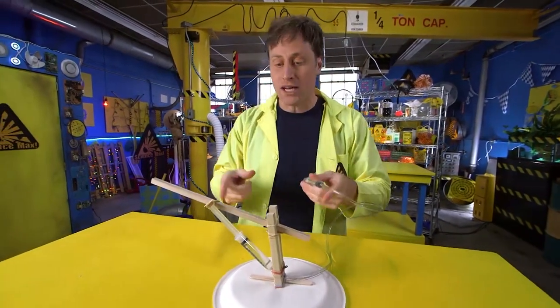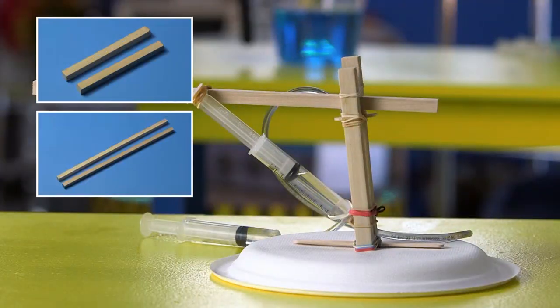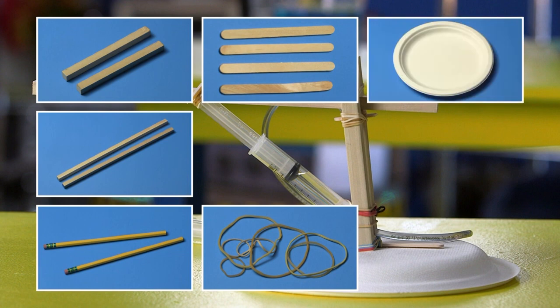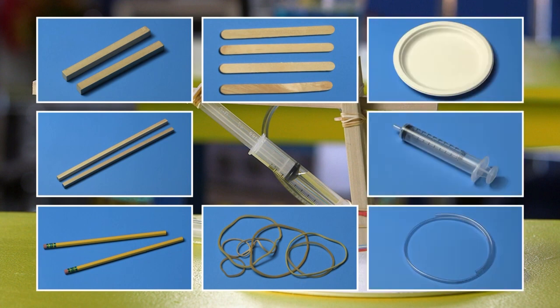If you want to build one of these yourself, here are the materials you need. First, you need two supports and the arm — I used pieces of wood, but you can use wooden spoons, rulers, or pencils. You'll need some craft sticks, elastics, and a paper plate. And of course, two syringes and a hose, which you can get at an art supply store or a hardware store.